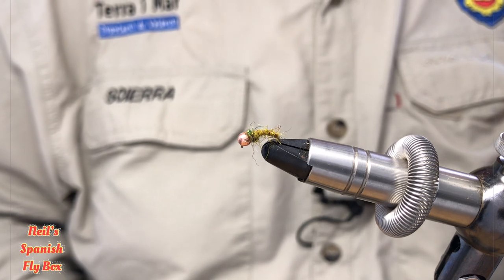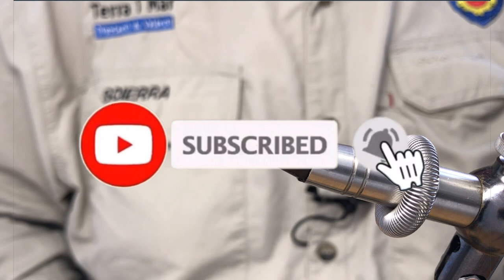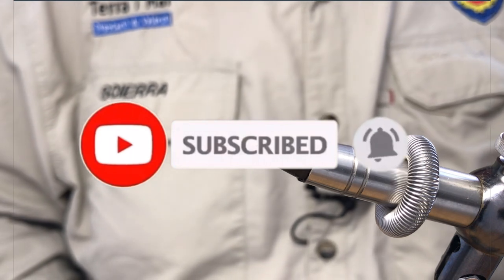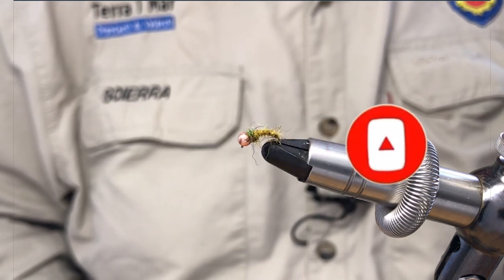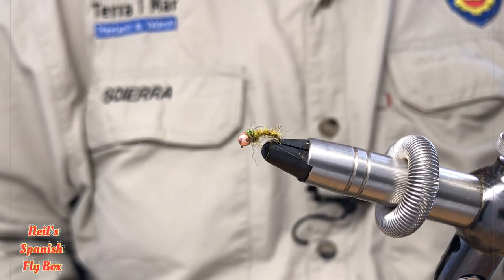I hope you enjoyed the tying. Please, if you're not already a subscriber, subscribe, hit that bell, give it a thumbs up, and do pass comment if you so wish. I'll see you in the next video. Bye.